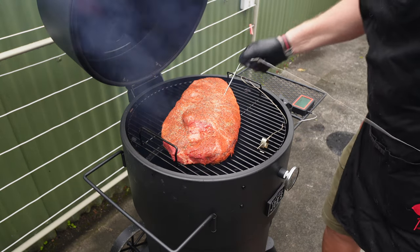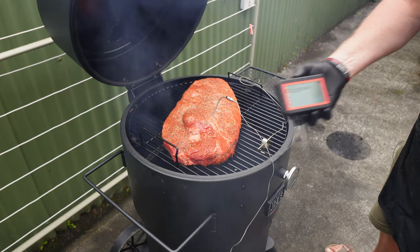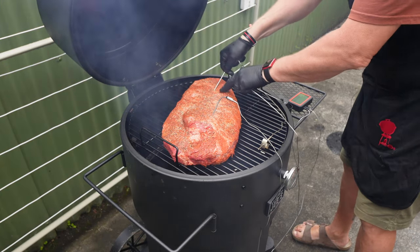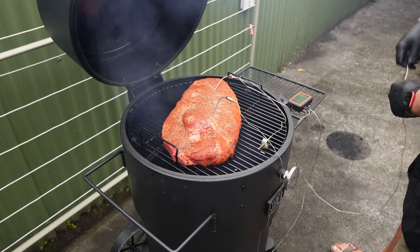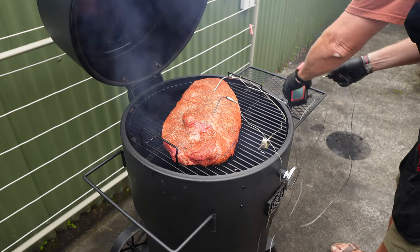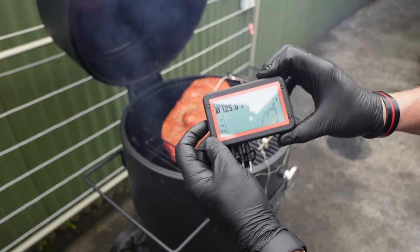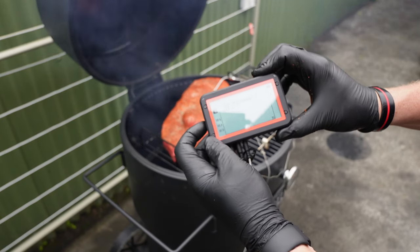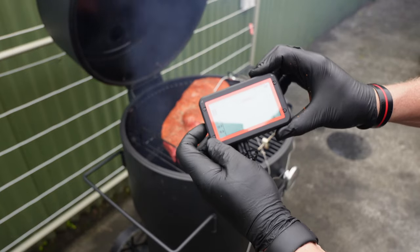It's now just a matter of putting a couple of probes in. The point goes in channel two. I am going to put one in the flat end — or the lean, as the Americans call it — and that's going to go in channel number three. Channel one is the pit temperature; obviously it's reading a bit low because the lid's open. Point's at 38, flat's at 40. We've got three spare channels which we're not using today.